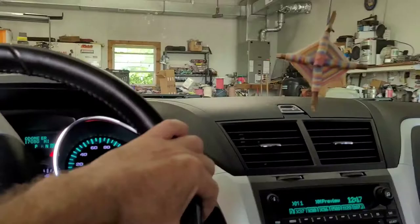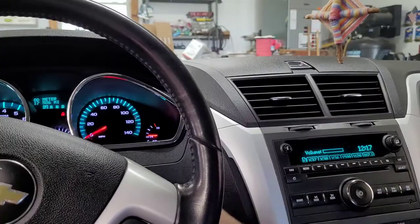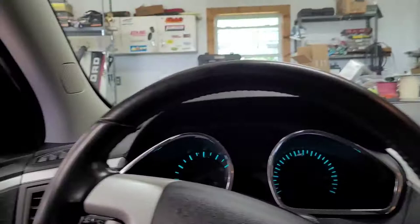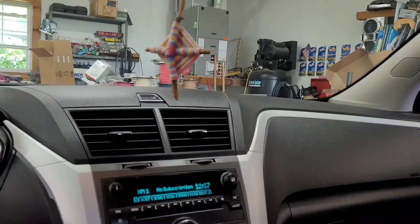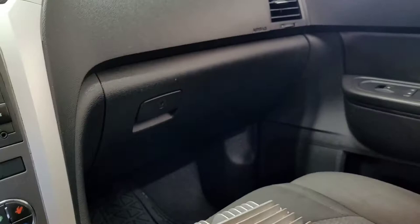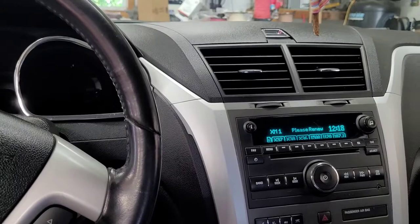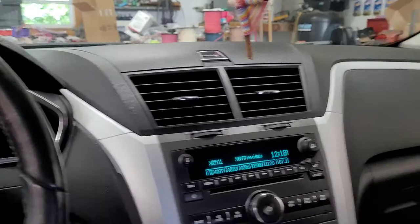I've had several of these — Acadias, Traverses, things like that — and I've replaced a lot of speakers. But when I did that, the tweeters in the A-pillars always still worked; it was just the door speakers that were bad. That was the base system. This is a Bose system, and I eliminated each speaker one at a time thinking they were shorting out, but it didn't fix anything. It's this Bose amp — it's defective. The dealer told me they sold three in the last couple of months. I've also seen YouTube videos about water leaking in at the cowl and dripping on it, but I don't see any signs of leaking here.